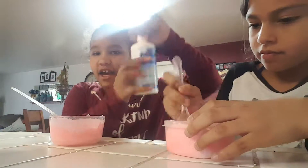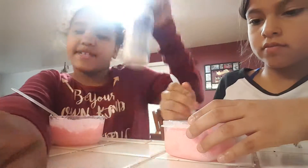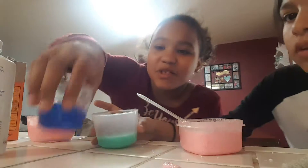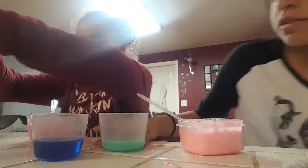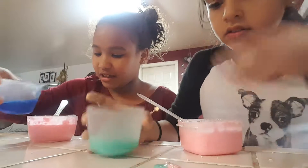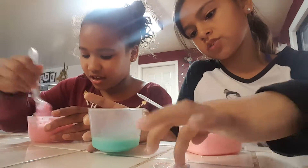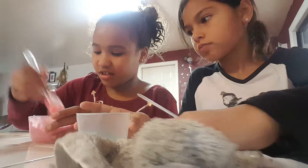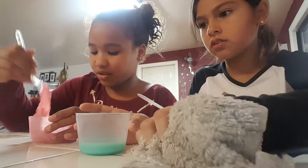Now we're adding in the activator. We'll see you guys when our slime is fully activated. So the contact solution and the baking soda didn't always work. So we have two different kinds here. I'll be trying this right here. Let's see if it works. This one doesn't work. That one works.